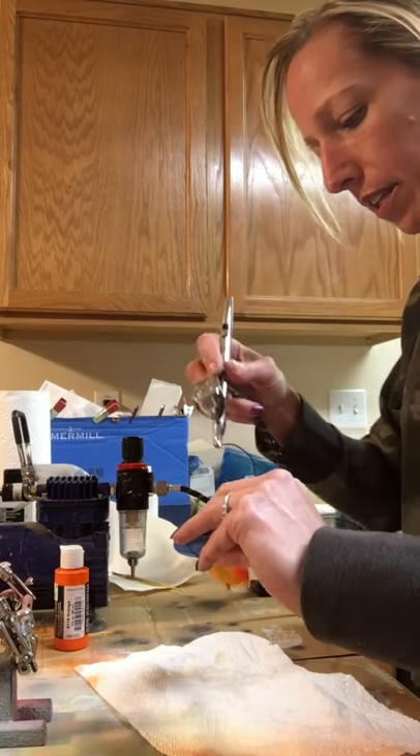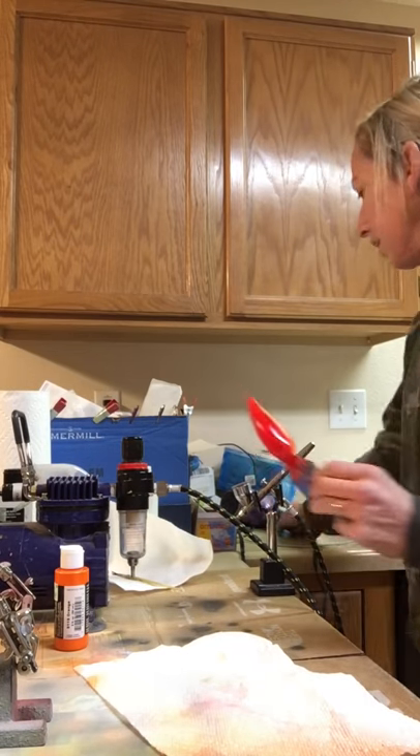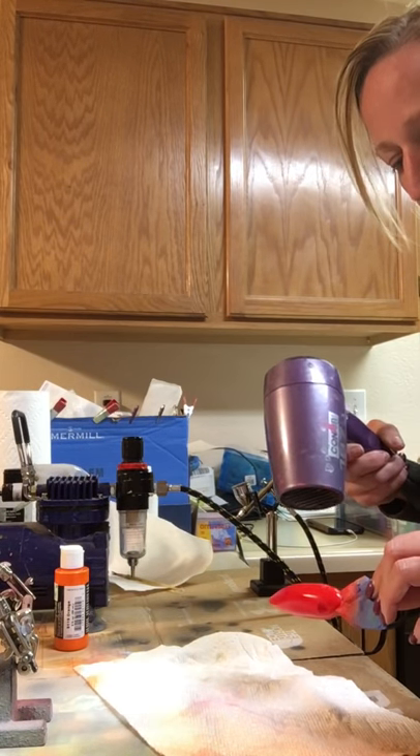I'm going to heat set this just real quick and make sure the coverage is good.